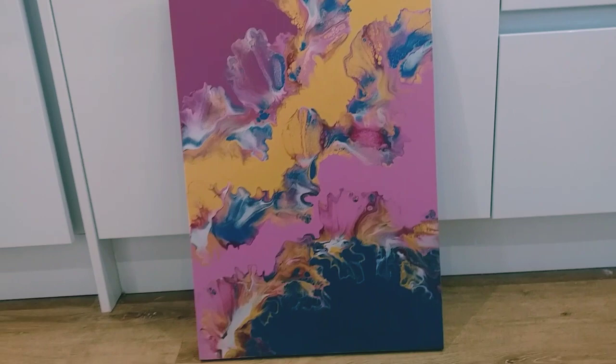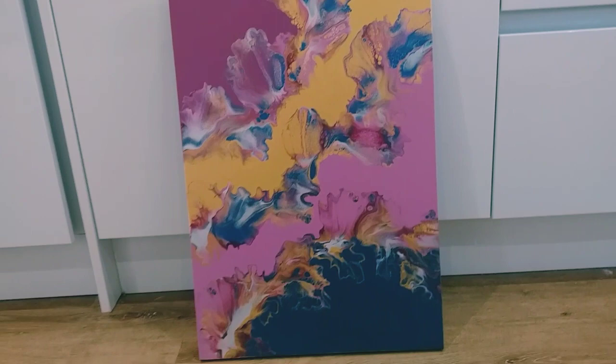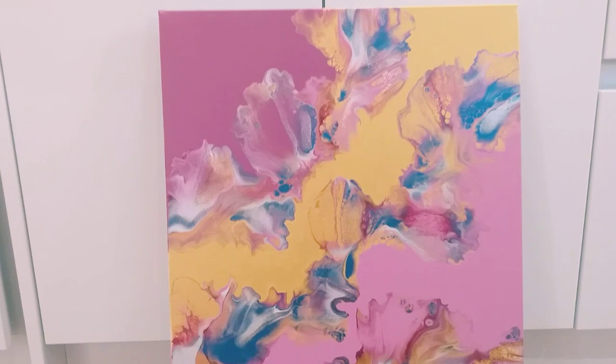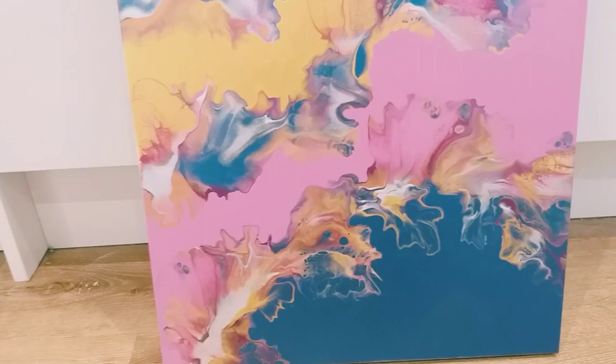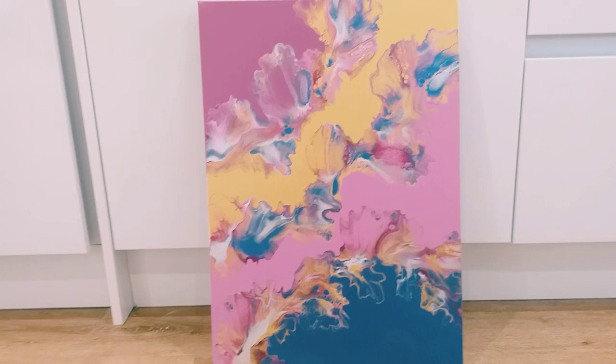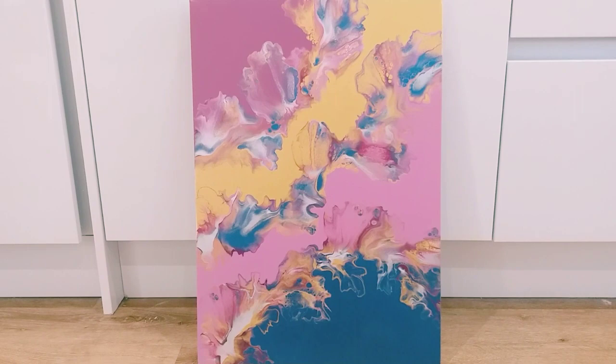I hate to say it and I hate to be negative, but I've got to be truthful. Let me know what you think — what should I do? Shall I keep it, paint over it, or could I embellish it somehow? I'm really stuck with this one. Please let me know. Thank you so much for watching — if you like it give it a thumbs up, if you don't just let me know politely. I hope you're having a lovely weekend, bye!